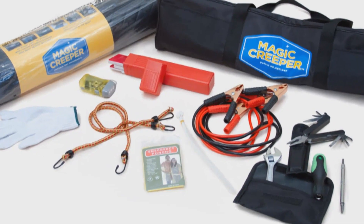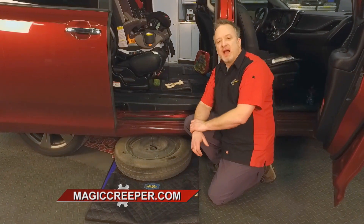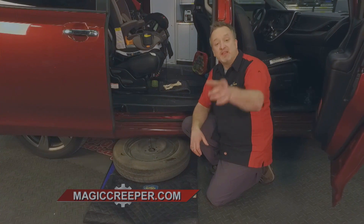The kit includes gloves, a rain poncho, flashlights, and jumper cables to get you out of trouble. You can find the Magic Creeper at magiccreeper.com — it's the only place where you can find the authentic one, so check them out there. And it makes a great gift, by the way.